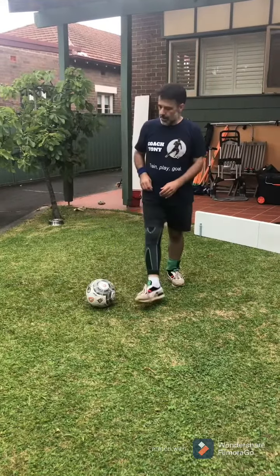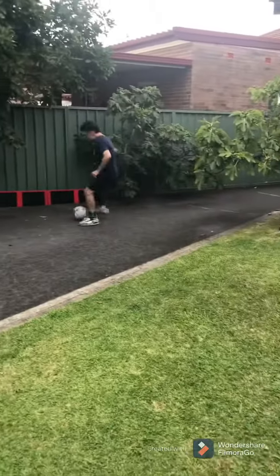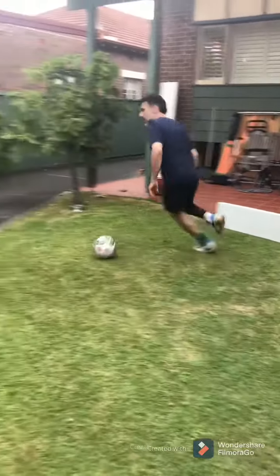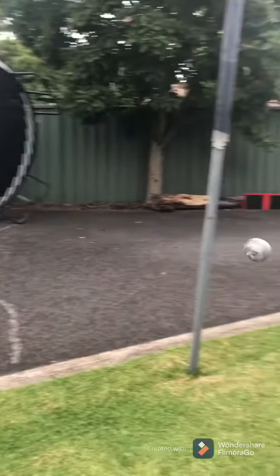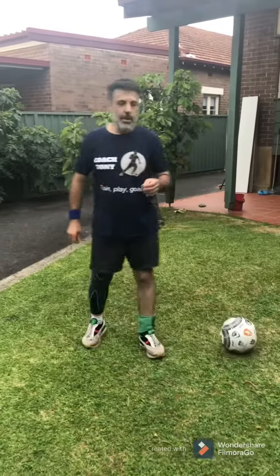We'll give it one more go. Long pass, meet the ball. Feel touch, one touch from here. One touch, one touch, kick, shoot, goal! Remember — practice makes perfect.